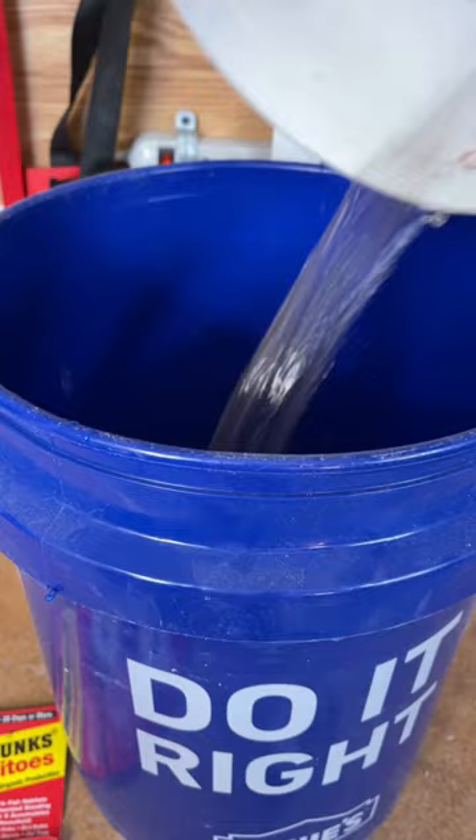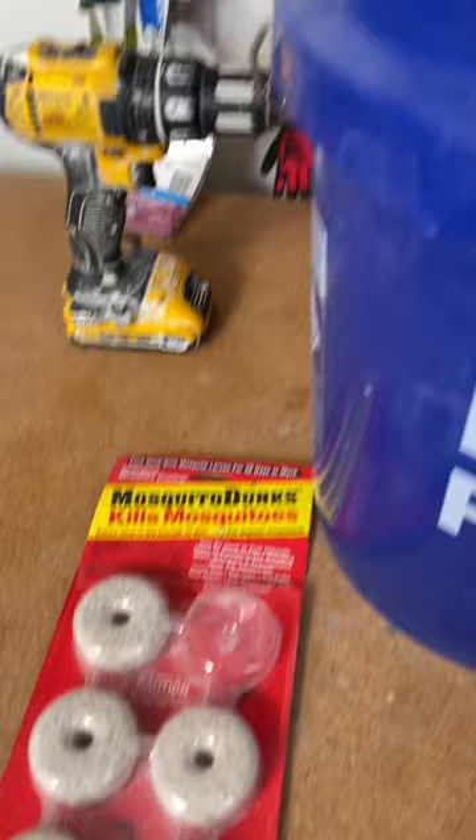So take a five-gallon bucket, pour in about three gallons of water. Dirty water is even better. Take a chunk of one of these mosquito dunks, because it doesn't take much per bucket. Throw it in.